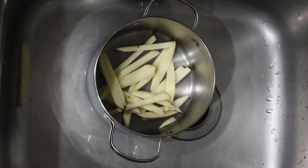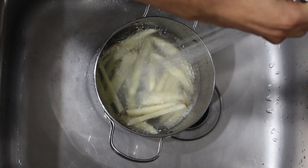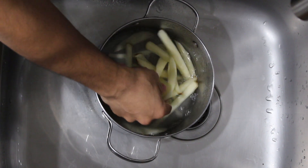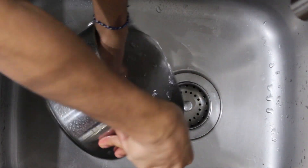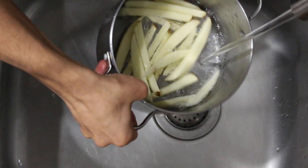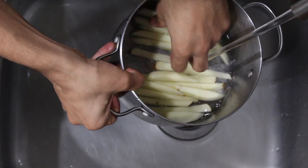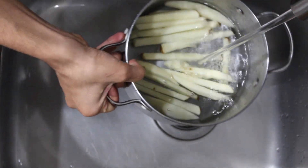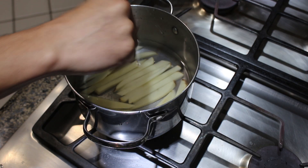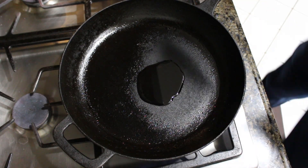Once we've got the potatoes cut to size, we're going to transfer them into a small pot and give them a few quick rinses. Once rinsed, we'll fill the pot with just enough water to cover the potatoes, then move it to the stove over high heat and toss in some salt. While the water is coming to a boil, we're going to fill our cast iron pan with a thin layer of oil, also set over high heat.